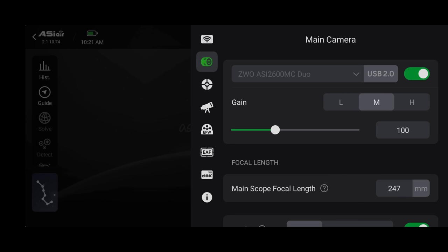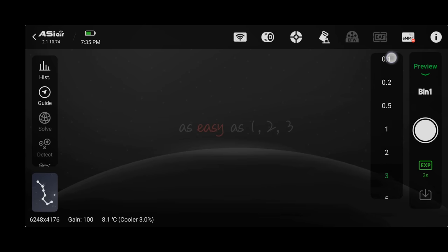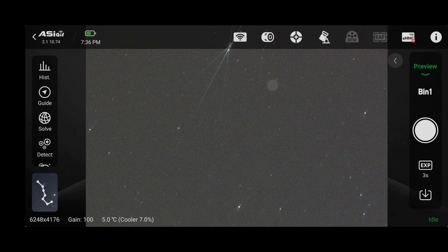At this point everybody should have their camera connected. Go back to the main shooting interface by clicking off the settings menu, and we'll take a 3-second preview photo. You can change your exposure at any time — I recommend 3 seconds. When this first photo completes, we want to make sure we can actually see some stars, and then we're going to focus on them.